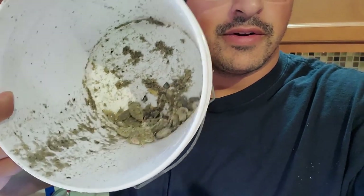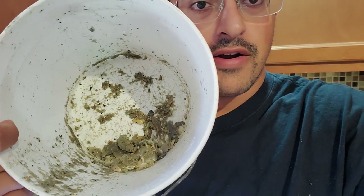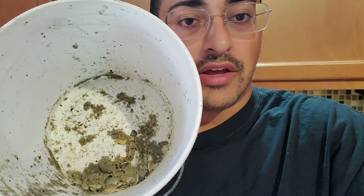Let me show you what I've got here to work with. Just a few sand fleas in there, not too many — so in case we don't like them. But I heard they taste like a cross between shrimp and crab, so I'm excited to give it a try. Let's go over to the beach right now. I'll show you guys how we pick these up, and then we'll get to cooking them.